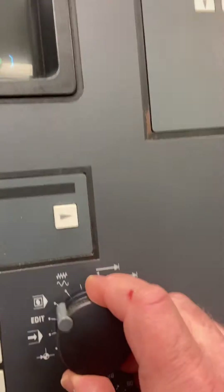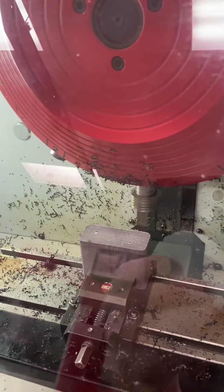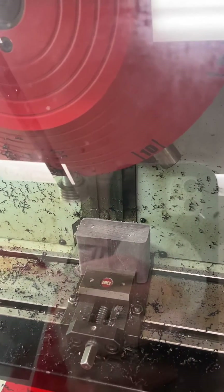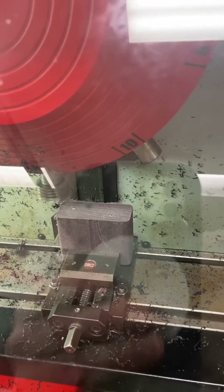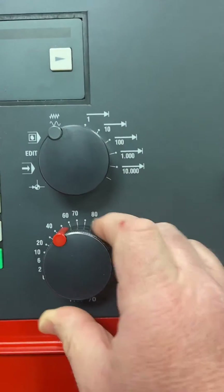I'm going to come back now and go into jog mode. We're going to jog this over to the top of the part and come down and touch off the top of it. When I'm in jog mode, I'm at 100% right now. As we get closer, we're going to make sure that we back our feed rate down.